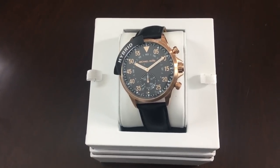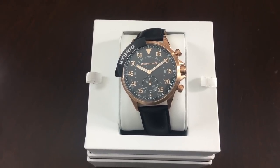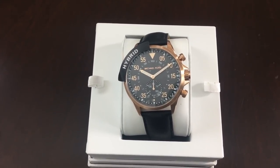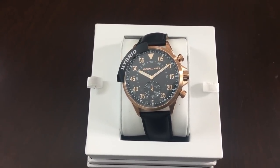Once again guys, here's the final product. I like it — rose gold Michael Kors hybrid watch. Beautiful, well done. 45 millimeters in diameter, and you can go and take a short swim guys.